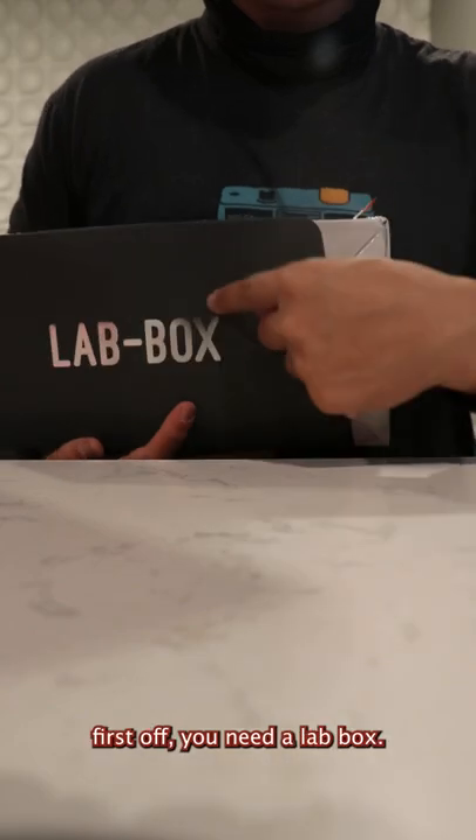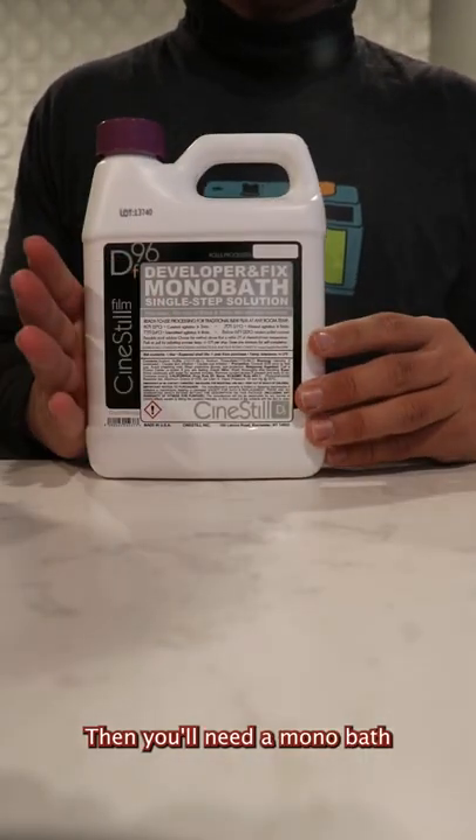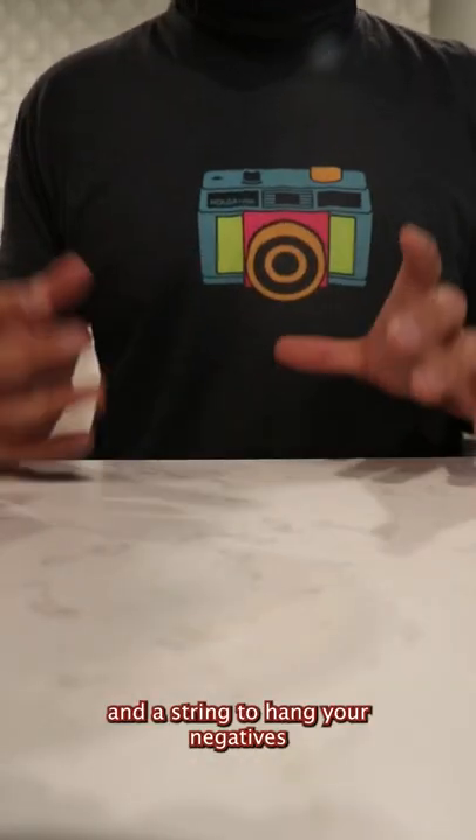So what do you need? First off, you need a lab box, then you'll need a film retriever, then you'll need a monobath, two Legacy Pro pitchers — one for the chemicals and one for the water — scissors, clothespins, and a string to hang your negatives to dry.